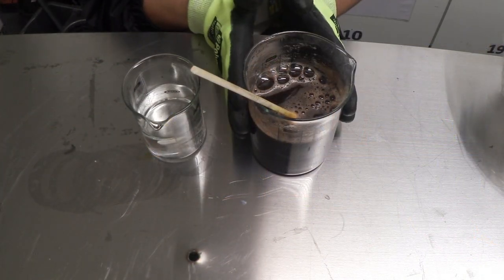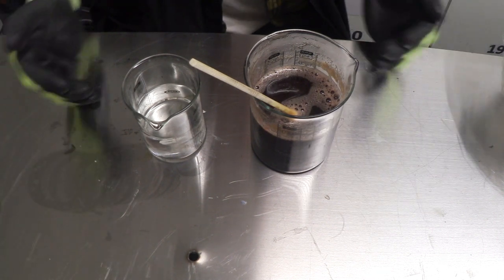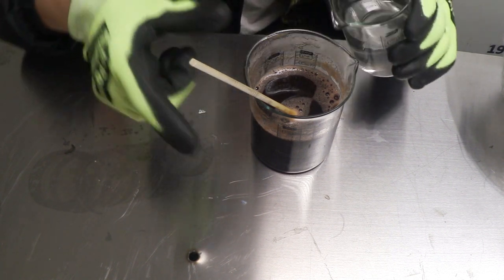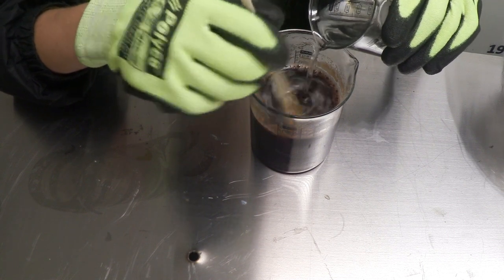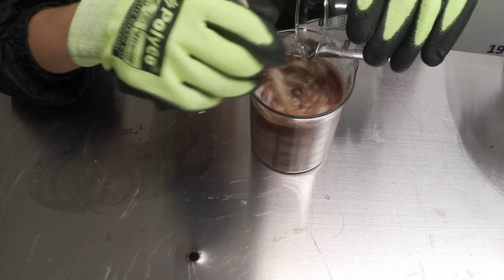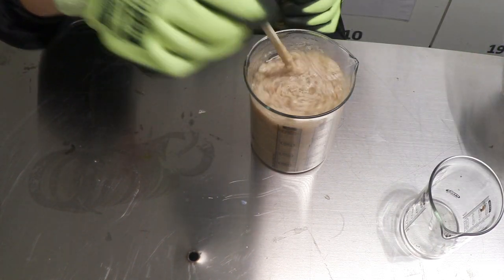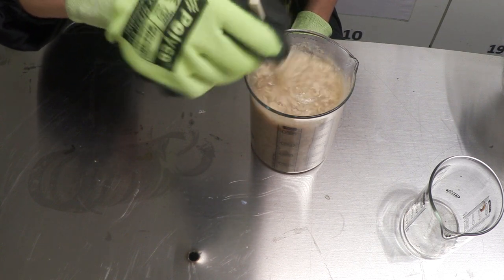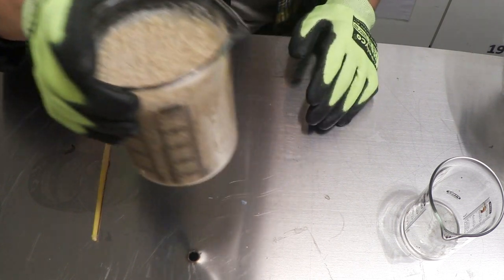Now that you've stirred the casein into the tannic acid and KOH solution, it's time to bring both beakers together. This is the really cool part because this is where the reaction happens. All you want to do is tip your citric acid solution into the tannic acid and KOH and just keep stirring — and you're going to see the plastic starting to drop. There we go, that is so awesome! One important thing to note: when there's no more of this curdy-looking plastic dropping out, you want to stop, because continuing will make your plastic really watery. The amount of citric acid in this solution was perfect.